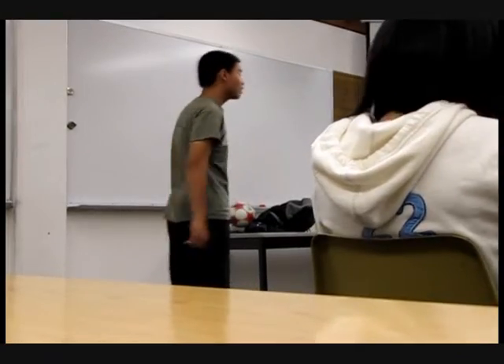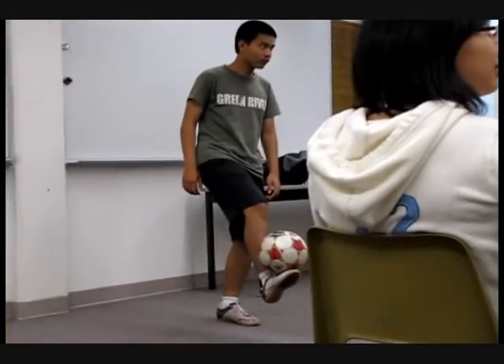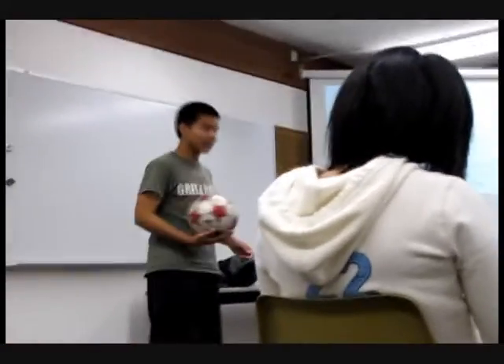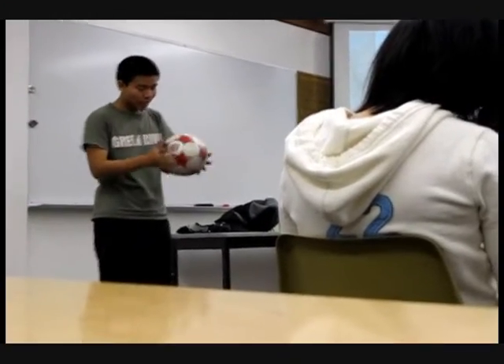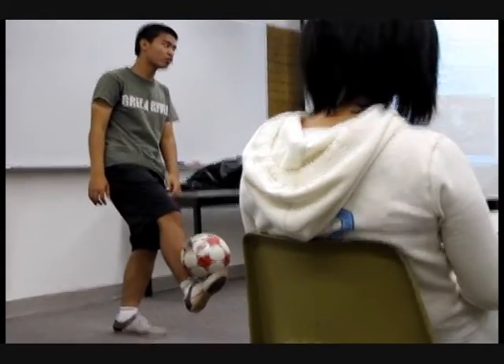The footstop is basically balancing the ball on the top of your foot — looks like this. This is the footstop position. The way you go about doing that is step by step, from the beginning to the end. From the beginning, just take the ball by your hands and place it into a footstop position.